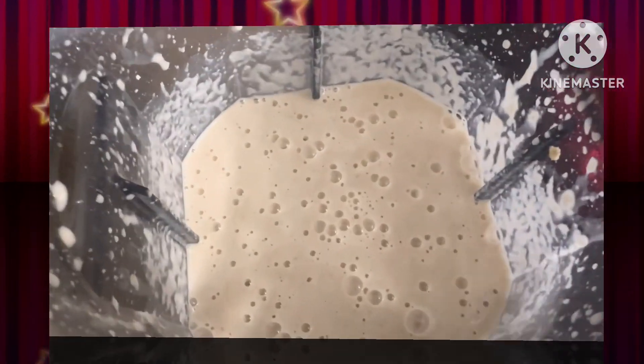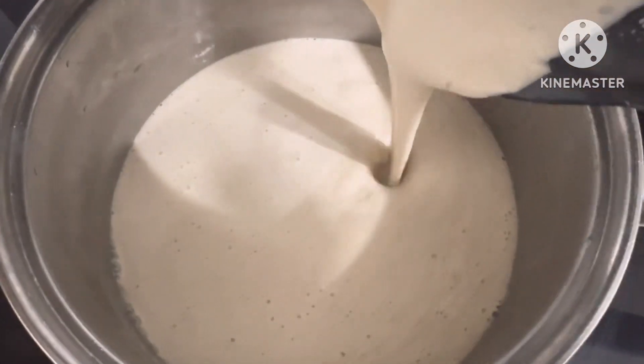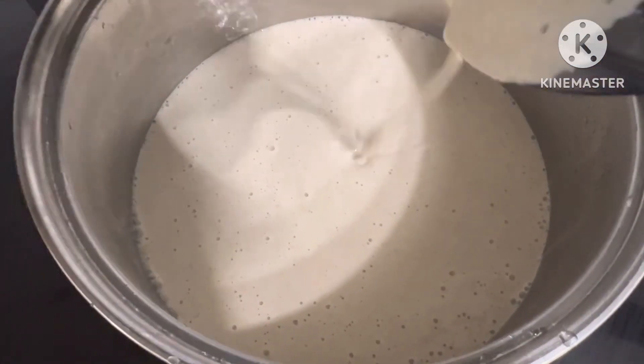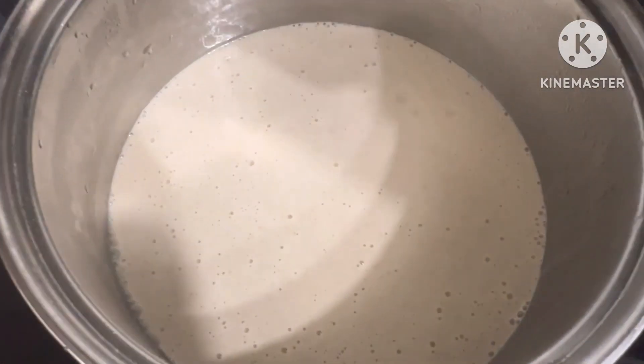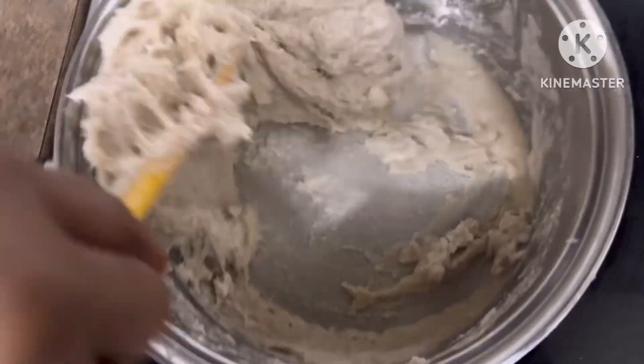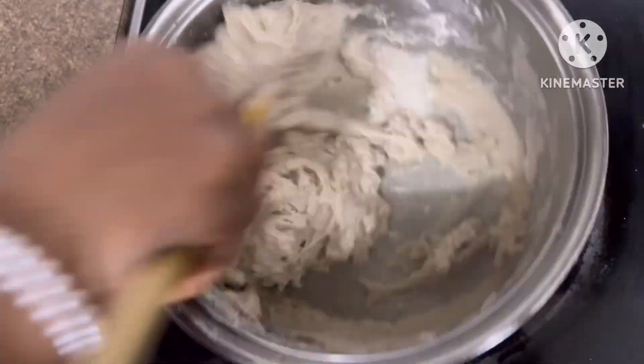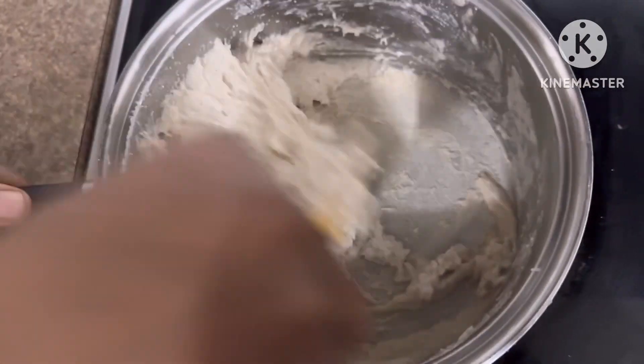Fufu lovers will love this. That's the blended paste of potato and oats. I poured it into my pot and this step is very generic — the same as any fufu. Cook on a low heat.